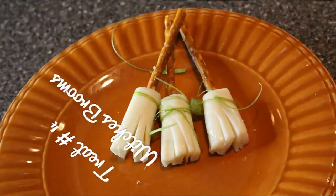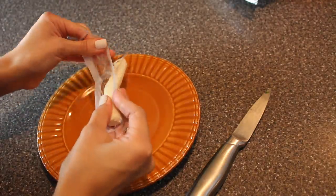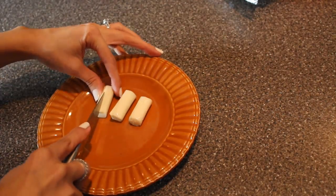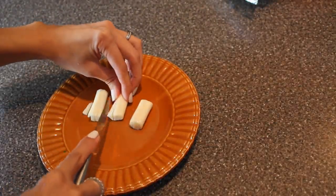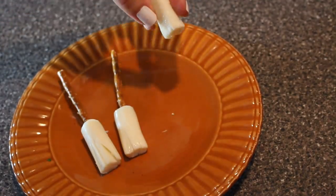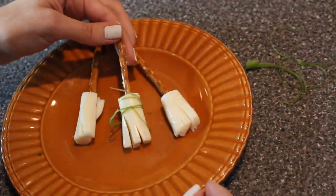Next we're going to be making these witch's brooms. What you're going to need is some pretzel sticks, some mozzarella string cheese. I have cilantro here but you can use anything - you can use parsley, you can use celery - and you're also going to need a knife. The first thing I'm going to do is unwrap my string cheese and cut it into three little segments. Then I'm going to turn them around and cut them vertically - I'm kind of just making the little end of the broom. I want it to look pretty realistic so I'm just going to cut little slices and then open it up a little bit with my fingers. Now I'm going to pop in a pretzel stick into each little cheese. Last but not least, I ended up using celery here because it was easiest to tie - just tying a little bit at the end of each broomstick. And they are all done.